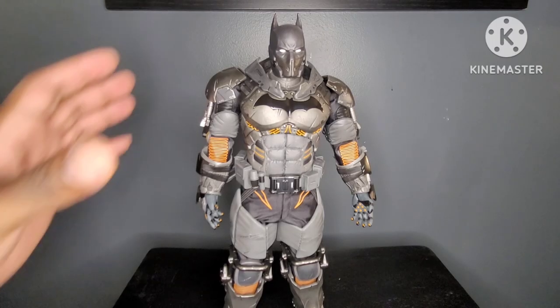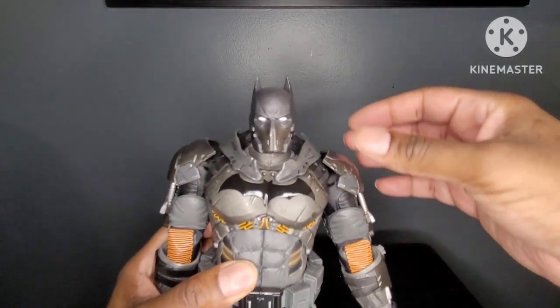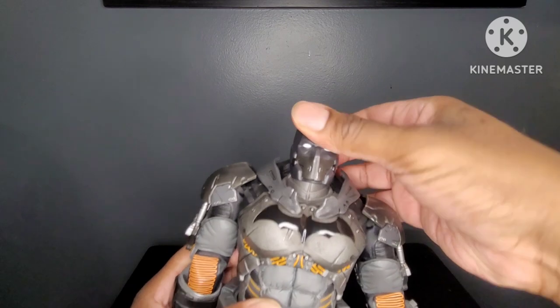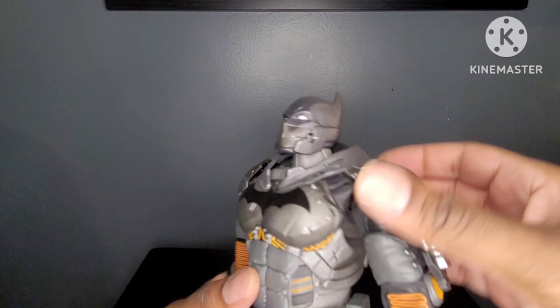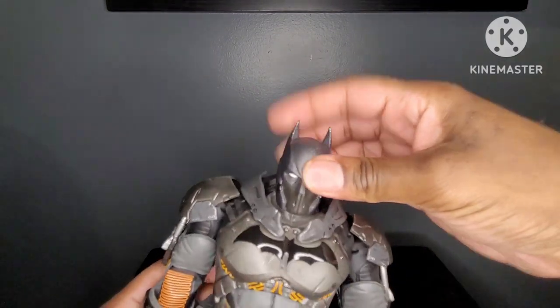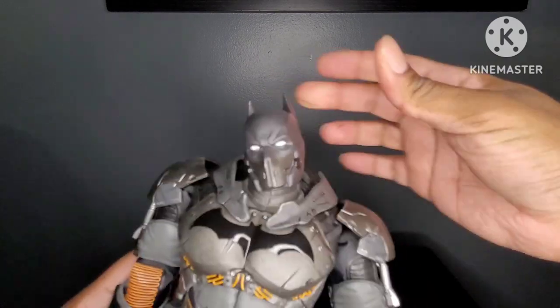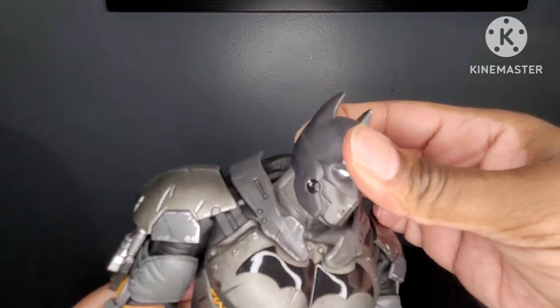So for articulation, if you bought this figure for how it's going to move, you might as well take it back. Starting with the head — it looks up barely, but it does go up some. It does look down a good amount. You have a good amount of pivot, and it actually moves back and forth as well.